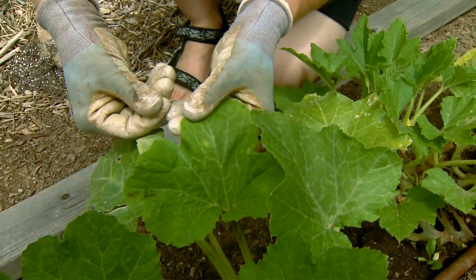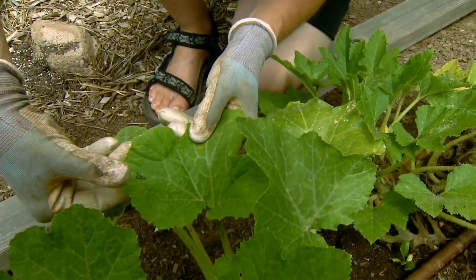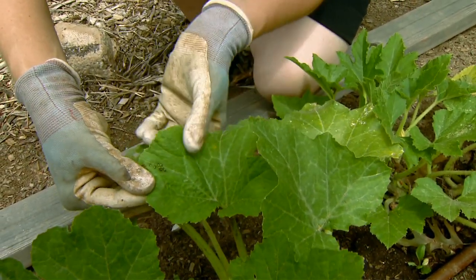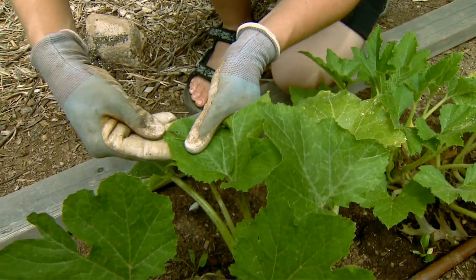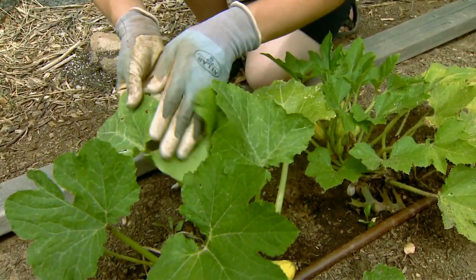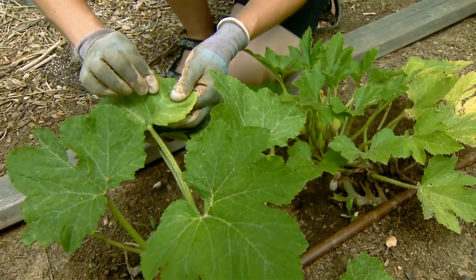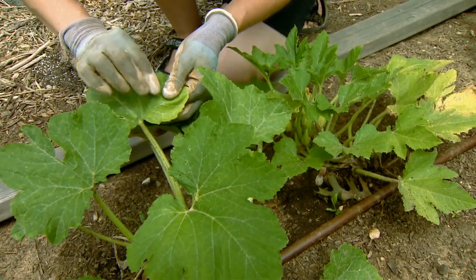So we're going to squish the squash bugs. I've kind of rolled them off into my hand and I'm squishing them. And we could do the same thing with our immatures — just come in and squish them. Now, if you're a little timid about squishing the insects in your hand, what you might do is get a bucket of soapy water and knock them into the soapy water, and they'll drown in there.